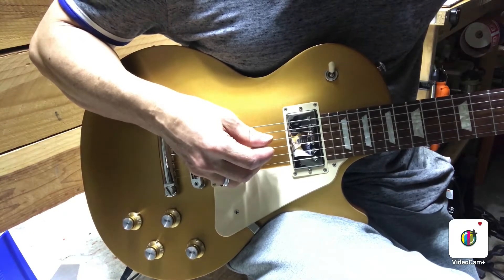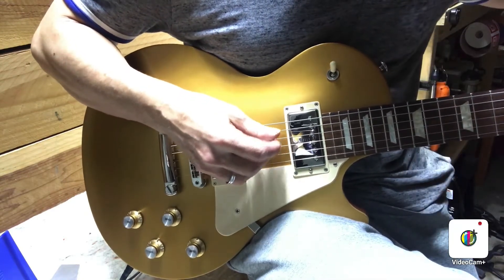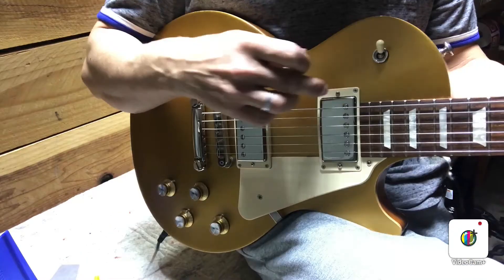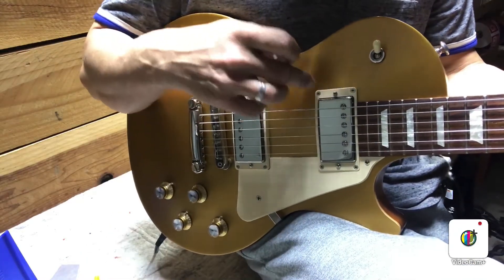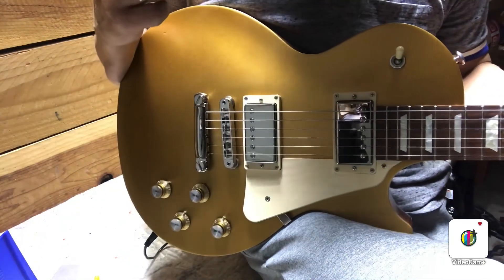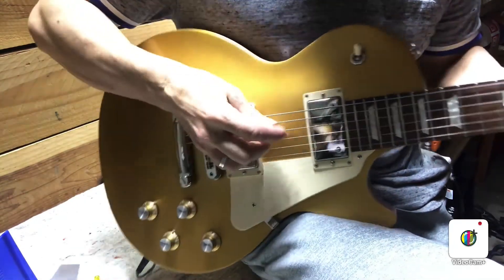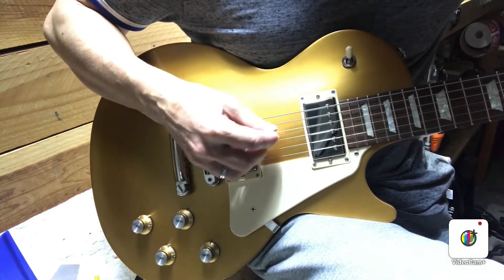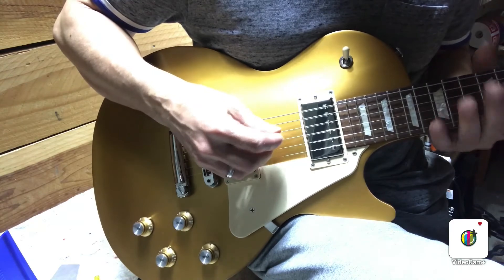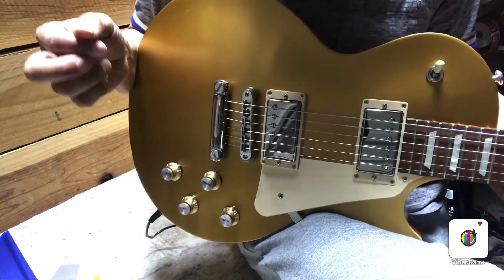Even when you file the fret ends down you may have to round them as well. Take a small file — you can get one from StewMac pretty cheap — and learn how to just roll the fret ends. Some of them have P90s, but if you've got the humbucker model you may want to watch that you don't get the pickups too close to the strings. They're so powerful that it could get a little muddy; a little more space between the pickup and the strings may help with that.